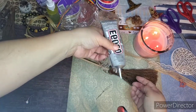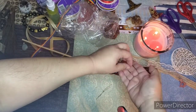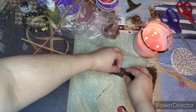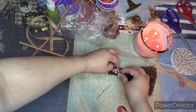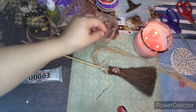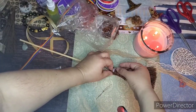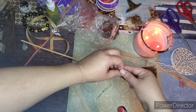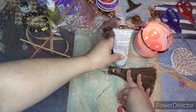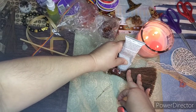Have fun with it — go with the flow and add trinkets that mean something to you. I love working with clear quartz and sunstones because I use a lot of sun and moon energy, and not to mention because they're so pretty.